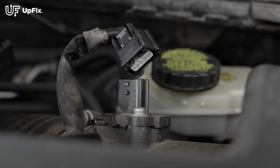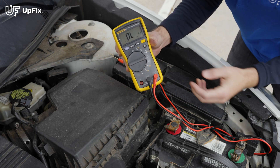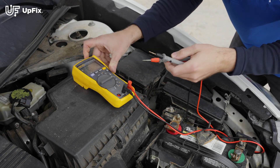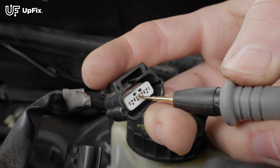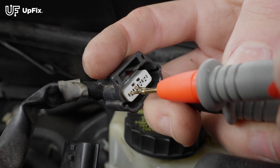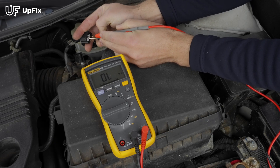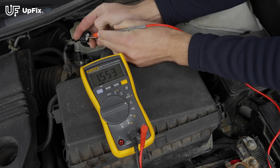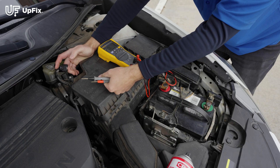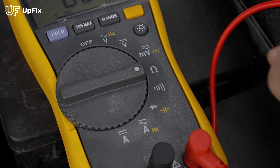I'm going to unplug this mass airflow sensor. On the multimeter I'm going to go to the impedance setting and set it. You want to test the impedance between the powers and grounds and you should be getting a rating. This one's at 3.6 thousand ohms and then 1.5 thousand ohms. You can check any spec sheets to make sure that the impedance is correct for this harness plug.